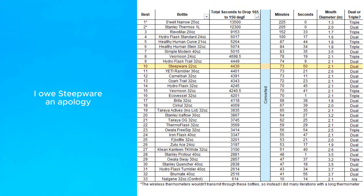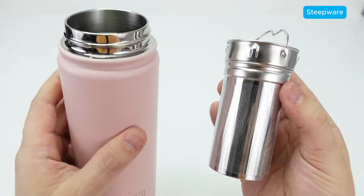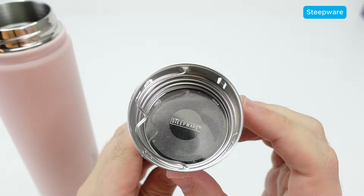One other data point worth calling out is that Steepware did a lot better in this test than in previous ones, and I'm not sure why. It's possible I had a problem before with how Steepware was sealing, but regardless, I think this new data set is more reliable, so I'm sticking with this method moving forward.